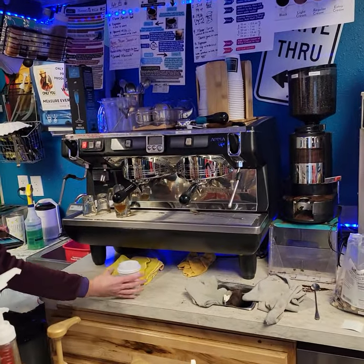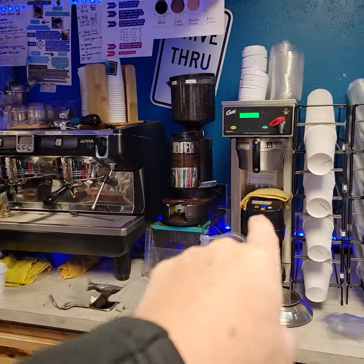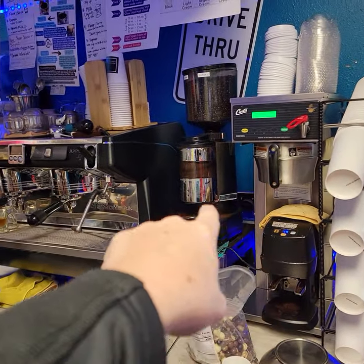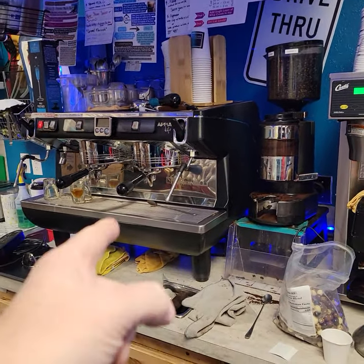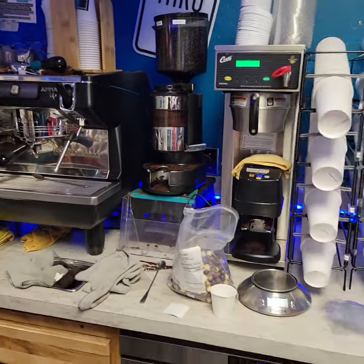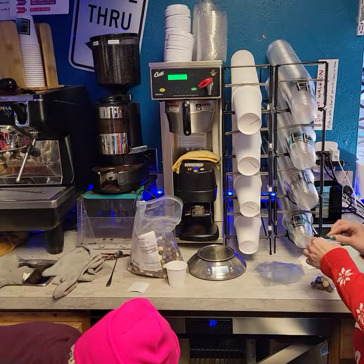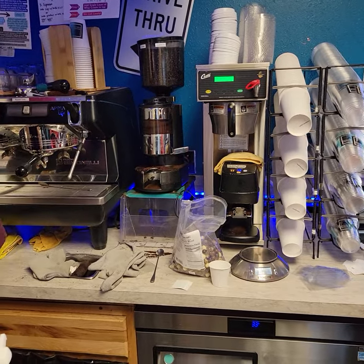Let's talk about power breakers and circuits in the hut. We have two 220 outlets designed for espresso machines. They are back behind the grinder there — you can see one of them but not the other. The left-hand espresso machine is currently plugged into one of those, and we have room to plug a second espresso machine into the other. Those are both on independent breakers in the breaker box.